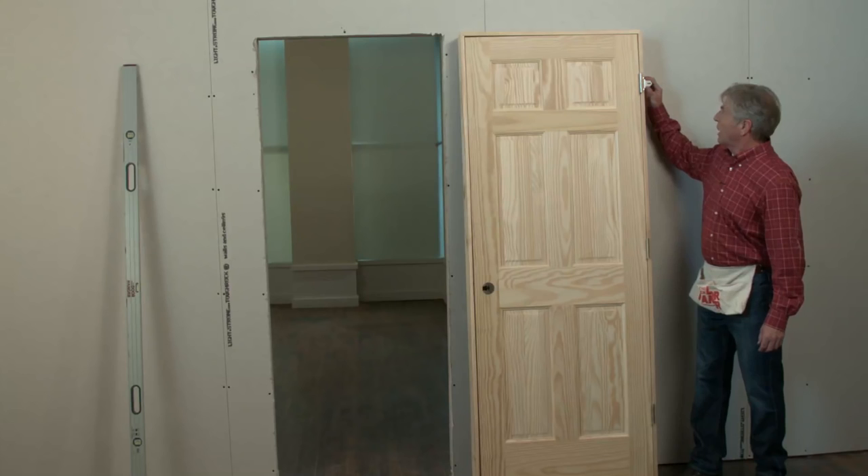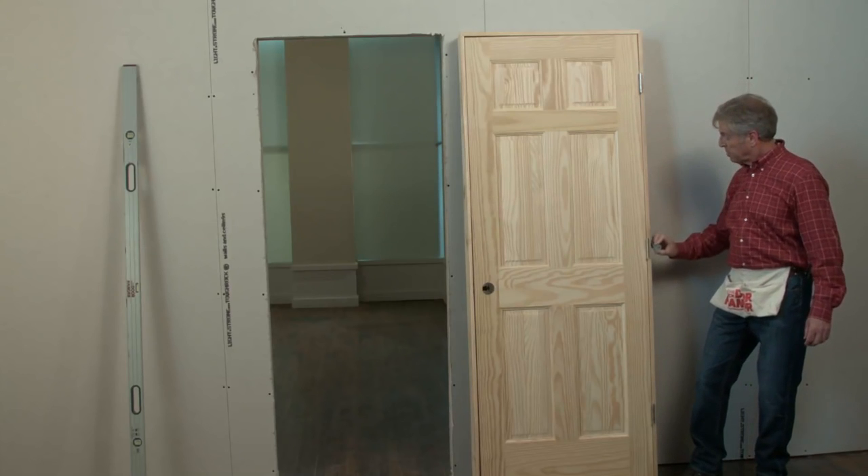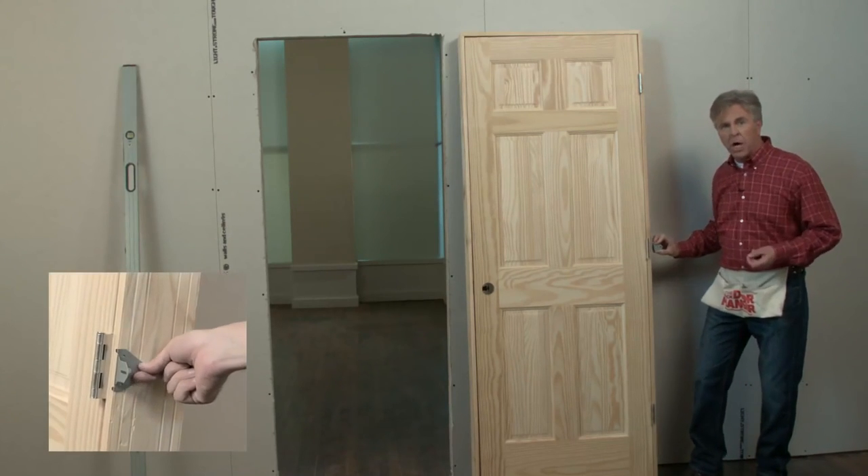First, we'll put a quick door hanger directly behind each hinge. This helps stabilize the door, preventing it from becoming out of plumb.